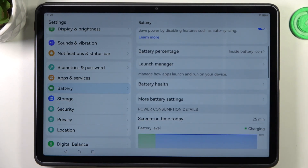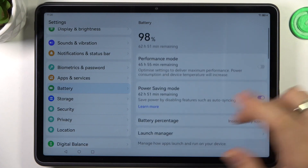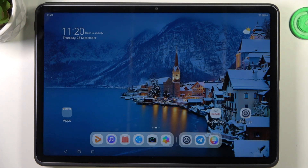So that's it. It's all we can do to improve battery life on our Huawei MatePad device.